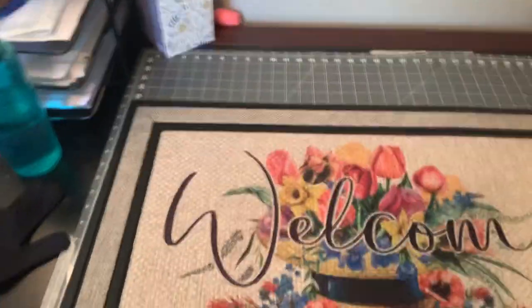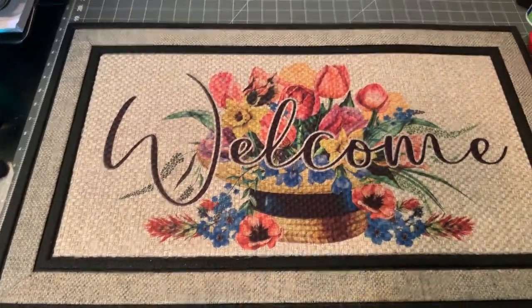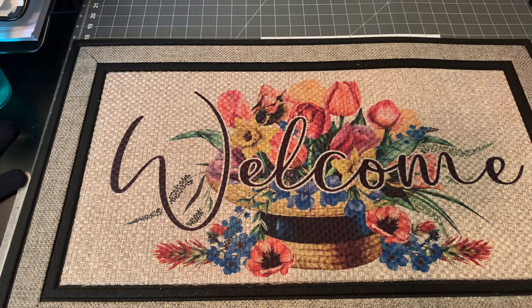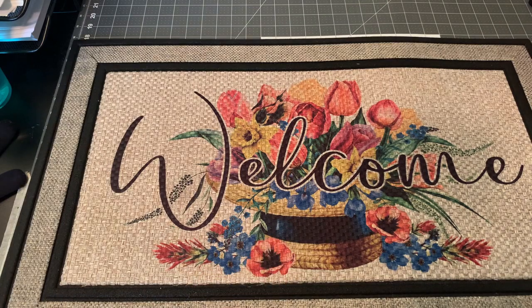If you've never done one of these doormats, the rubber does tend to smell a little bit when it gets cooking — I recommend having a window open or running a fan. There is our beautiful doormat! The colors look amazing. This is one of the things I really like about Printer Jack ink and paper — I get great color release. My black looks truly black, and if you compare it to the rubber border, it looks outstanding. This is our completed doormat.